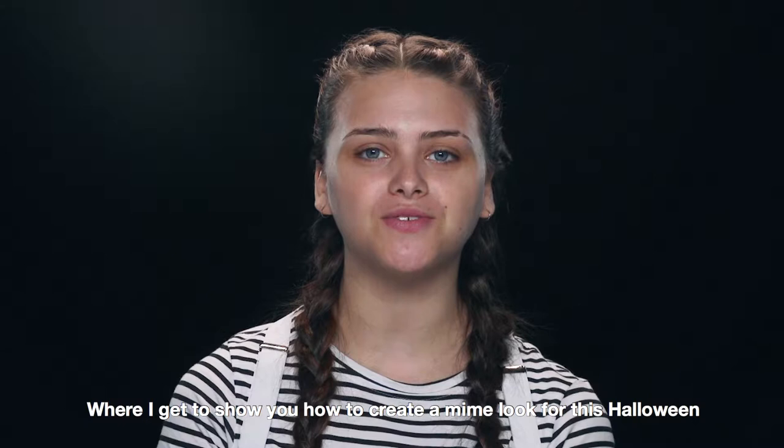Hi, I'm Sophia and this is a Superdrug tutorial where I get to show you how to create a mime look for this Halloween.